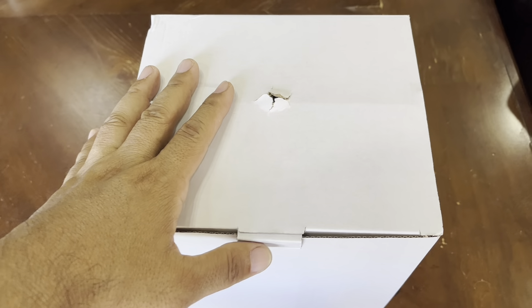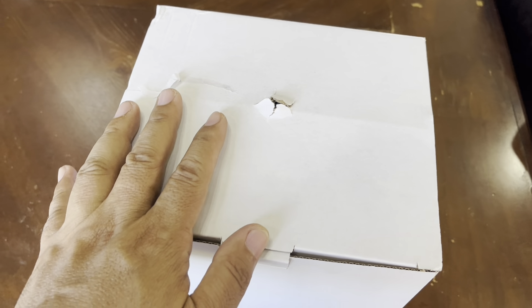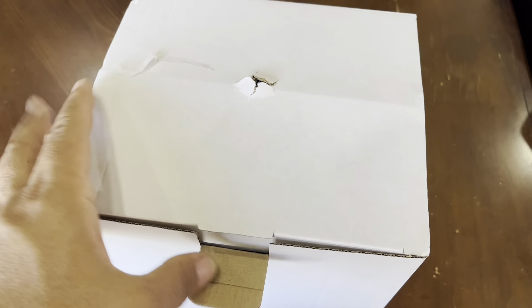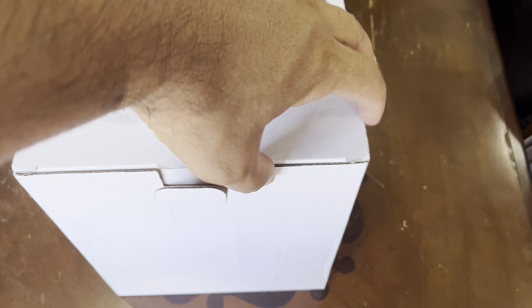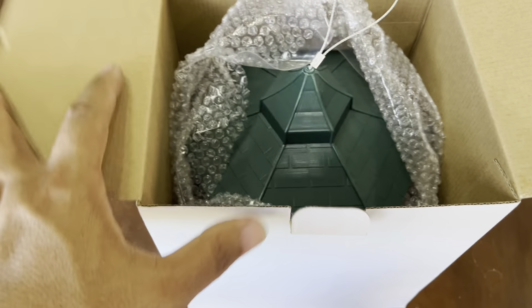Hello True Believers! Over here we have another unboxing. You're probably wondering what is it this time? Well let's open it and check it out. I had this for a while and never got around to it, so here it is — finally I'm gonna do an unboxing and finally use it.